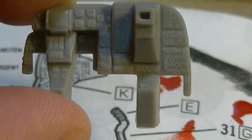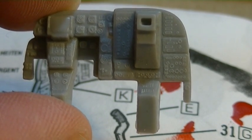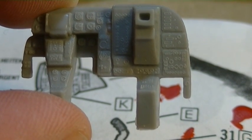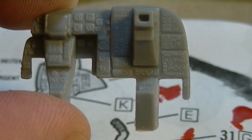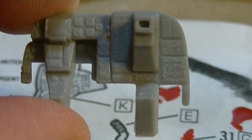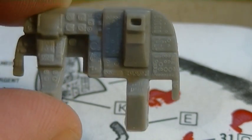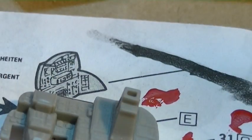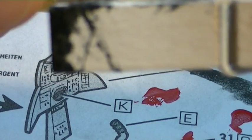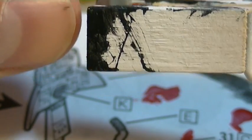Most of the time I like to try to paint these while they're still on the tree, but for this purpose I went ahead and took it off. Usually if I'm able to, provided it has a good angle that I can get to it, I like to keep the instrument panels on the tree for painting. But if you ever have to take it off, or if you just prefer to, I like to use a clothespin and just secure it like that.